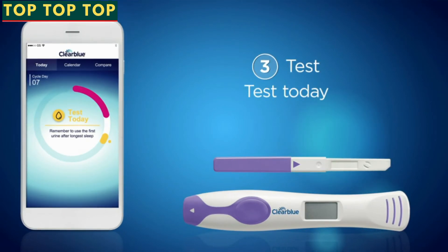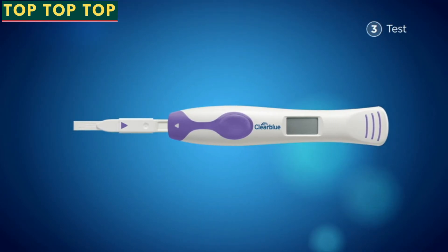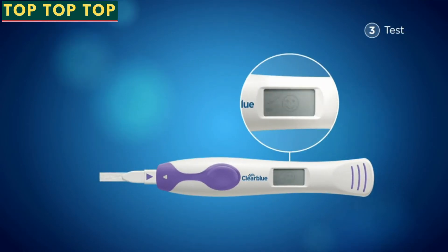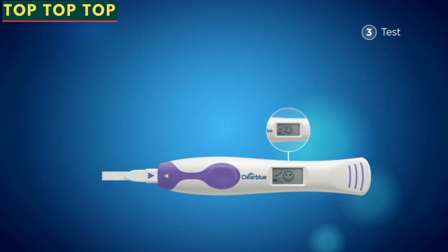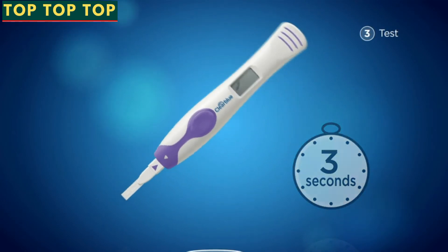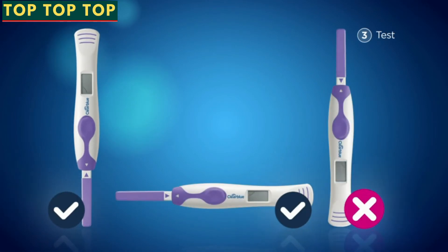Step 3: Start testing. The app will tell you when to test. Always test using the first urine after your longest sleep. Take a test stick out of its foil wrapper and remove the cap. Before testing, insert the test stick into the holder, lining up the arrows, and make sure you hear a click sound. The first time you use the test, you'll see some symbols flash briefly on the display — this means the holder is working. These symbols will also flash if you haven't tested for three days. To test, either place the absorbent tip pointing downward in your urine stream for three seconds, or dip it in a collected urine sample for 15 seconds. Replace the test stick cap, and remember to always hold the test with the tip pointing downward or lying flat.